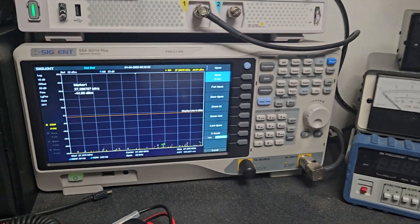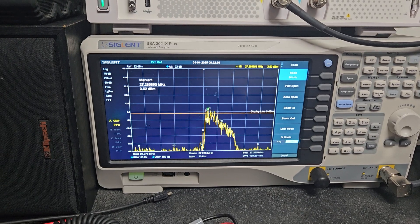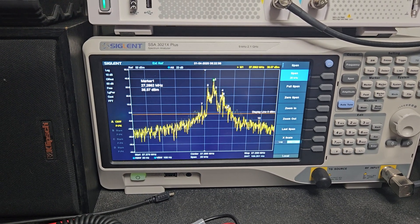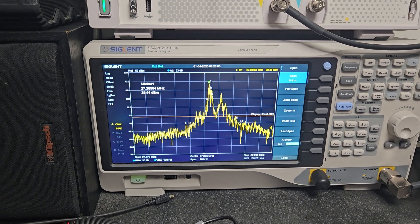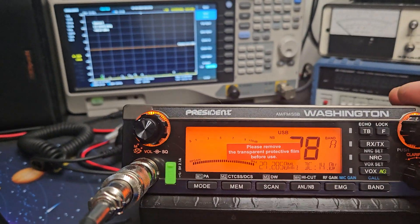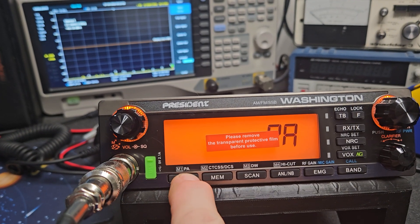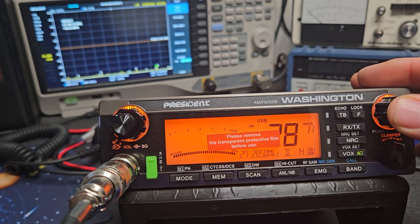Let's go back to upper sideband on it. I'm on the dummy load so I could just sit here and do this all day - it really wouldn't matter. It looks good there on the dummy load too.